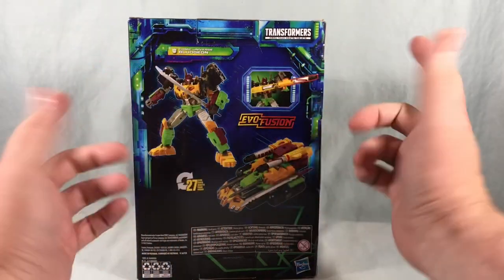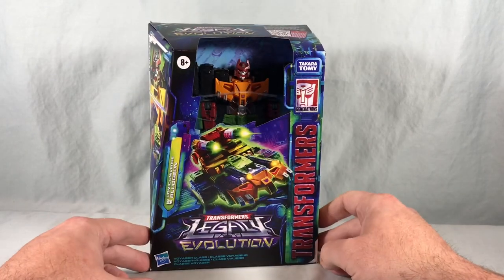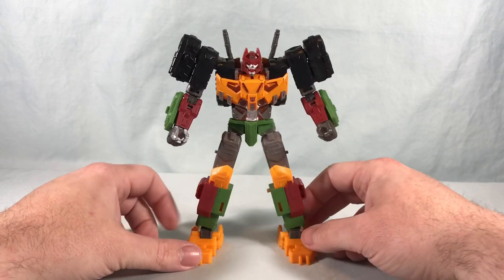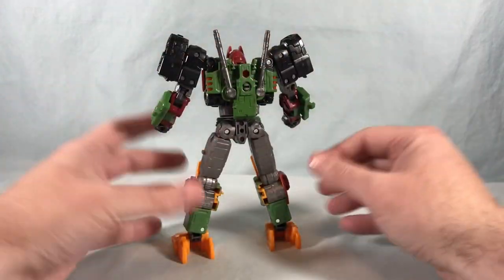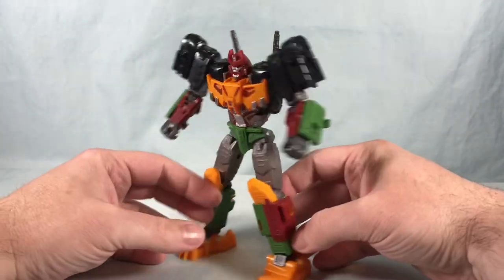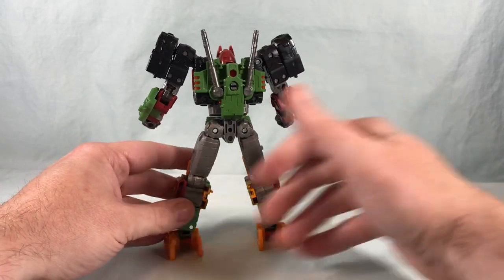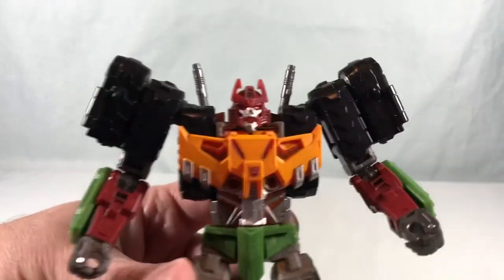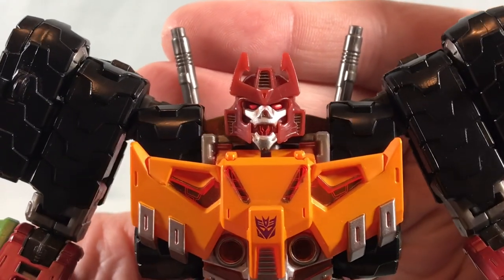There is an Evo Fusion feature where you can connect the two guns together, but Evo Fusion just needs to go away. Anyway, let's go ahead and get Bludgeon out of the packaging. Here he is, and he looks absolutely fantastic. The Tarn mold was really solid — it really has no kibble whatsoever. Yes, it does have the extra set of tank treads up on the shoulder, but it's really just a beautiful robot mode. Nothing hanging off the back, no backpack of any kind.